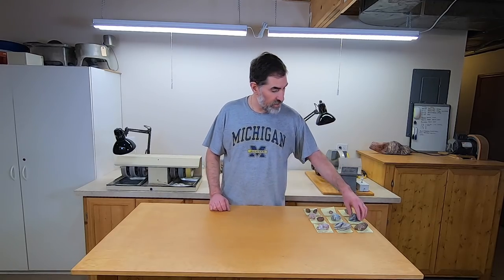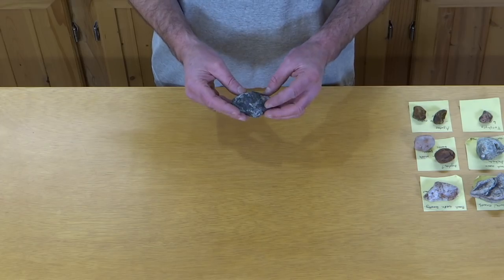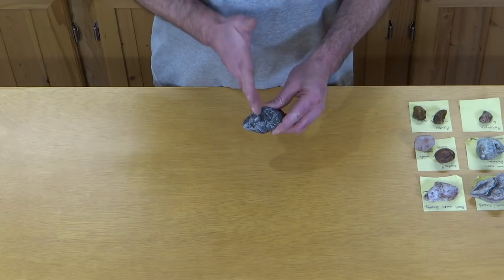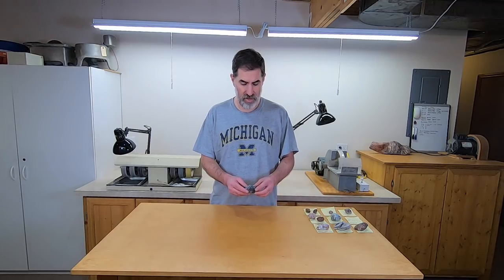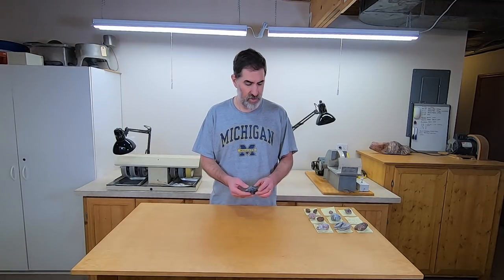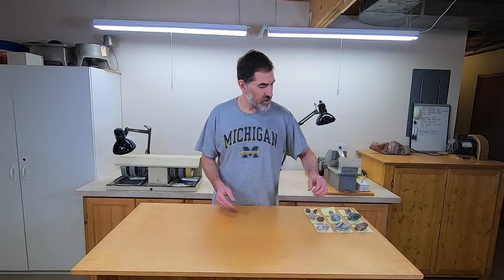For the next rock we have possibly gabbro with chalcedony, so again I'm going to just cut this one in half and see what it looks like inside. I'm not really good at identifying rocks — I know a few rocks around here that I see locally but I'm not going to offer much opinion on what most of these are, maybe a couple. So we'll cut that one next.